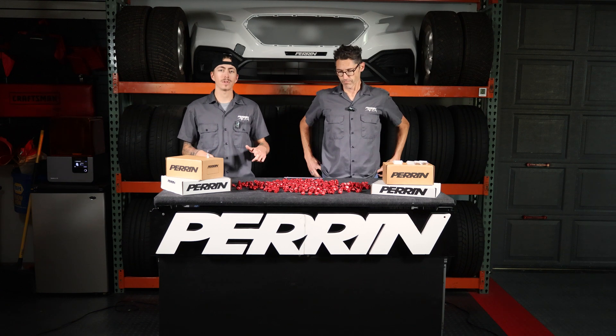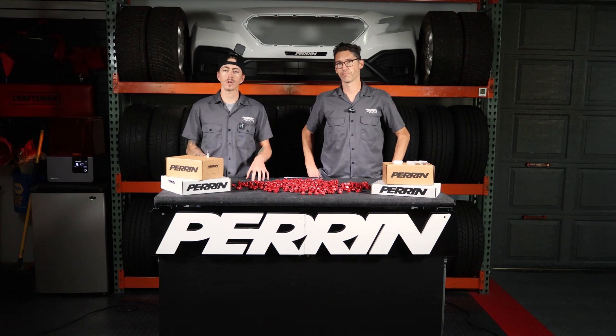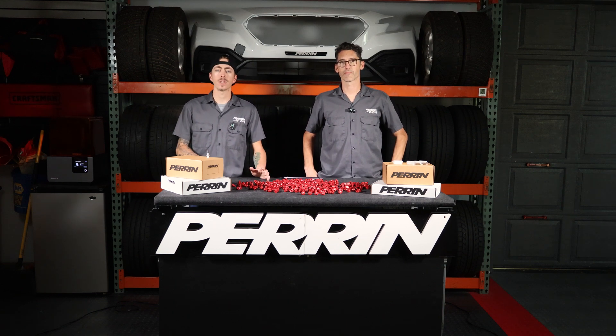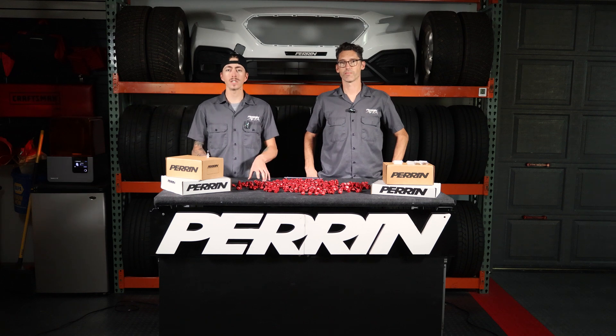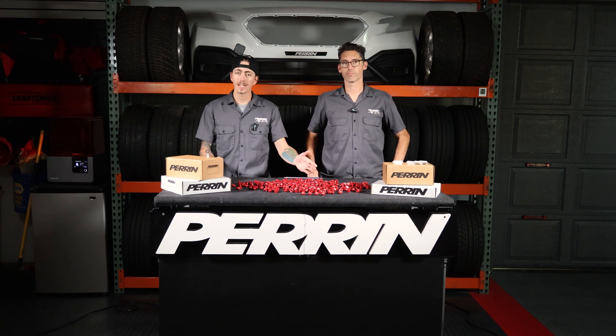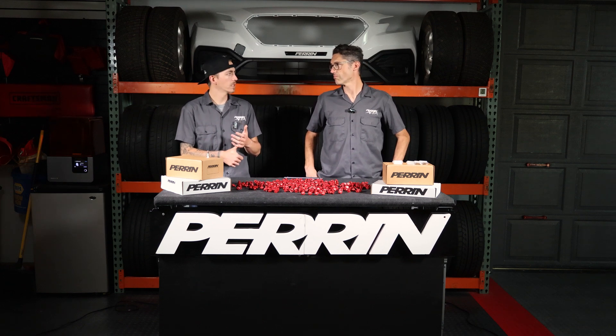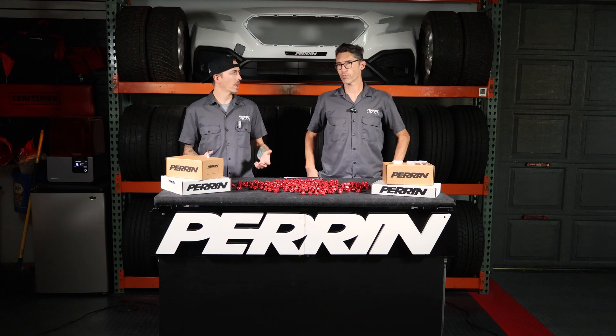What's up, everybody? Welcome back to the channel. Jeff and I are here with you today. Once again, I know it's been a while, but we're here with some exciting news. We are here to announce the recent release of our Shifter D10 kit for 2022-plus WRX STI and older models.